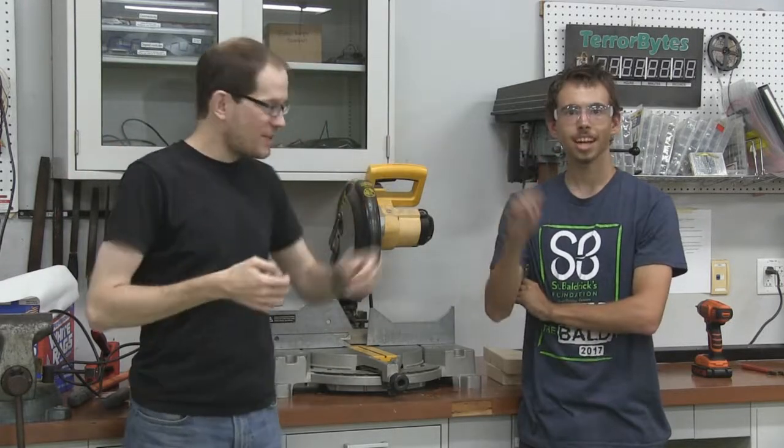Hi there. I'm Mr. Penlier, along with Ethan Atkinson. We're going to be talking a bit about power tools and general safety — they sort of go together.